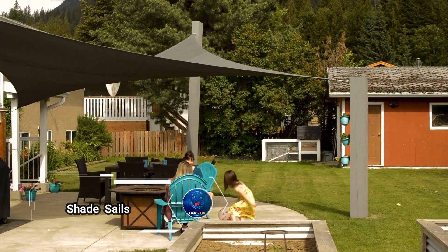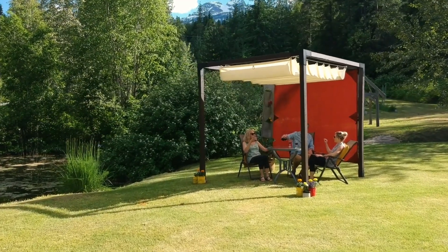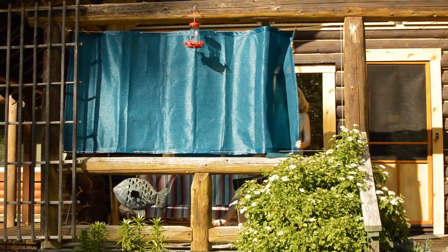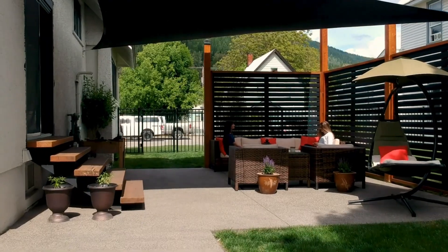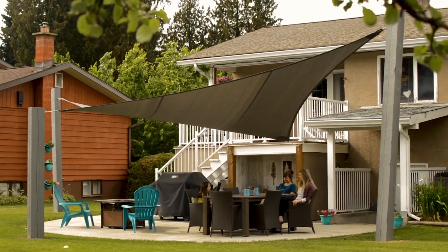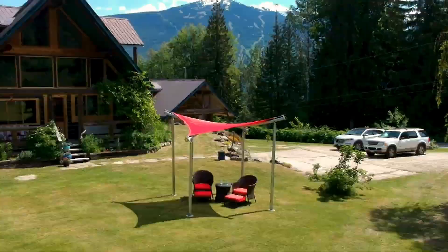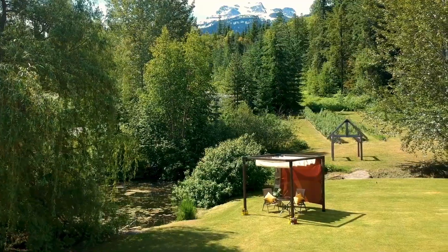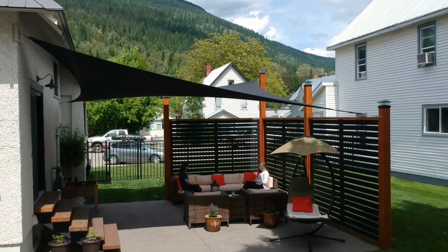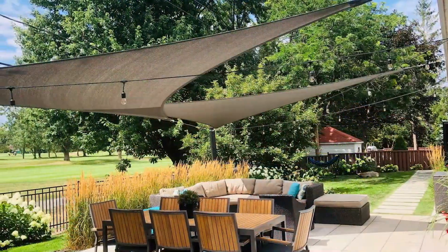Shade Sails Canada took a lifelong connection to traditional sails and brought it ashore in a remarkable way. Transitioning from water to land, the company offers a range of durable and stylish shade sails designed to provide shade and shelter in outdoor spaces. Each sail is expertly crafted with three attachment points, with some models featuring four for added stability. The variety of sizes is impressive, from an 18 by 8 foot quadrilateral sail to a grand 18 by 18 by 25 feet triangular sail. They also offer full customization for specific dimensions. The largest triangular sail is priced at $667, while the quadrilateral option comes in at $1,015.